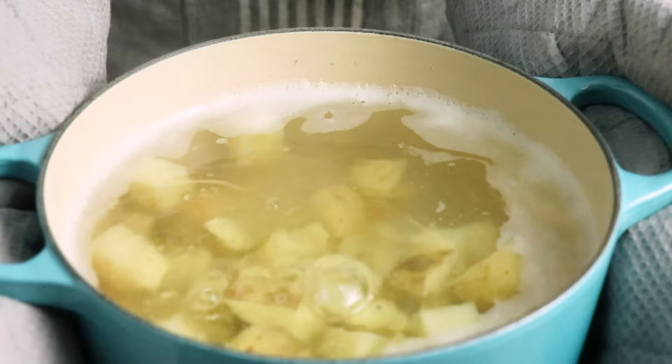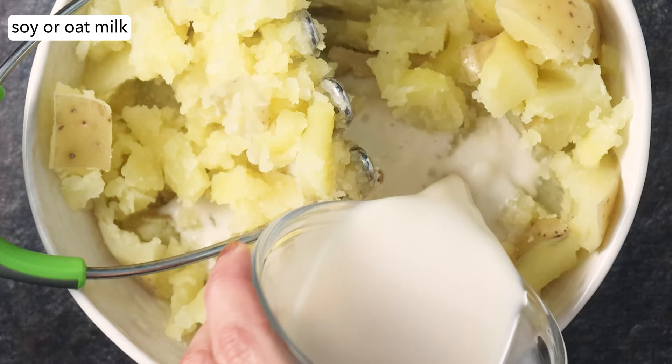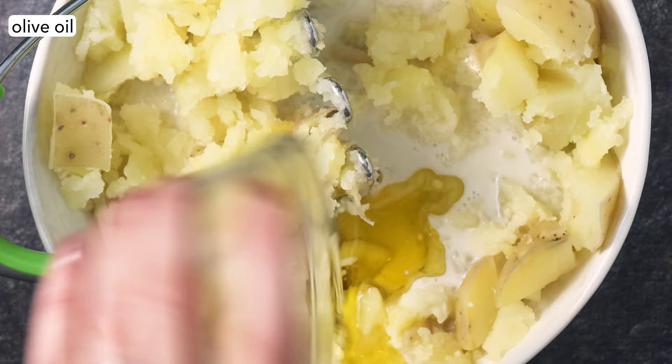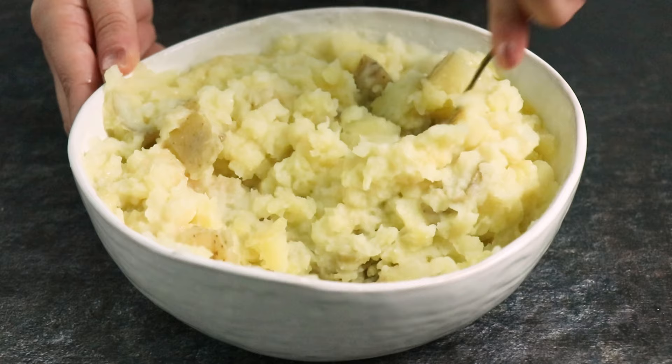Drain your potatoes and transfer them to a large bowl. I like to start with a potato masher and then move on to a fork. Mash them a little bit, then add soy or oat milk, olive oil, and garlic powder. Mash a little bit more to combine the ingredients, then get in there with a fork to mash up the smaller pieces and whip the potatoes until they reach your desired consistency.